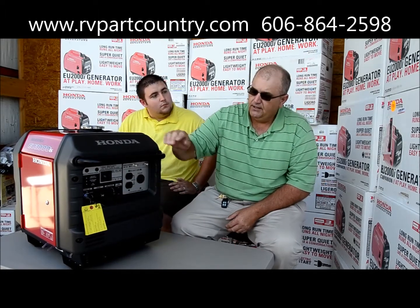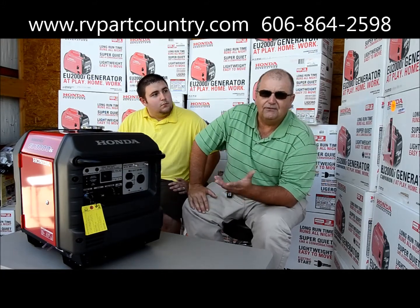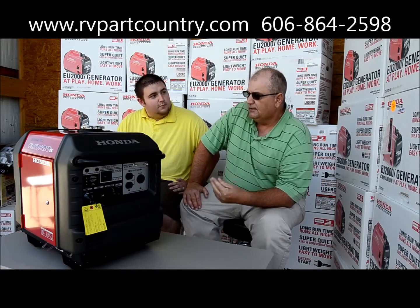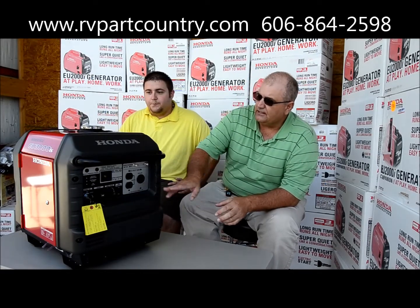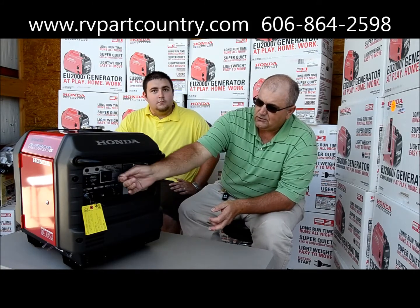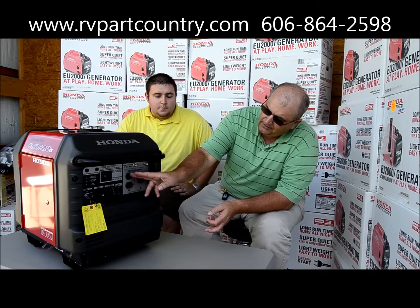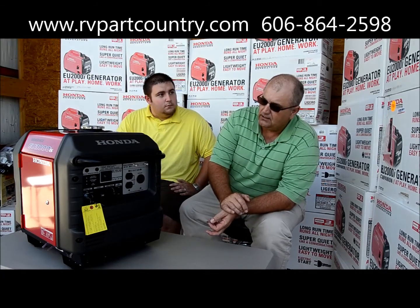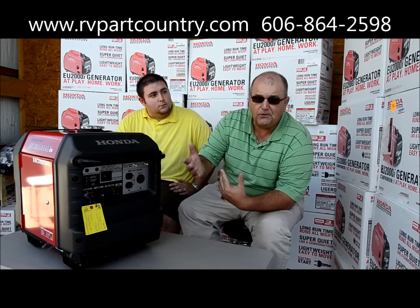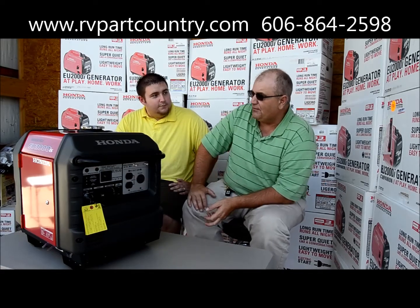On the fuel valve here, if you're not using the unit and you're traveling, you can turn the fuel off. On the front panel you can also get the charging system — like for your car if you want to charge your car batteries. The 3000 offers that accessory on the plug, and you've also got the regular 110V household plugs for running things like computers, phones, and TVs.